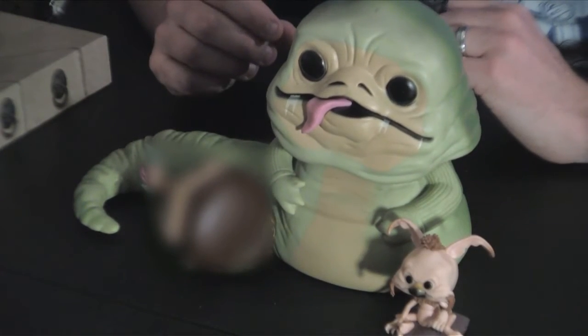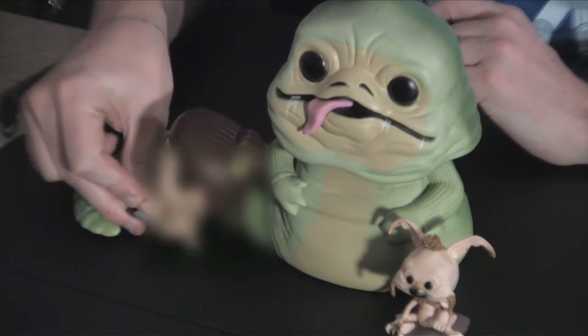Jabba no bobble. And of course we have his little pet friend here, Salacious Crumb, and his head bobbles too. But my favorite part of this set, of course, is the Slave Leia.